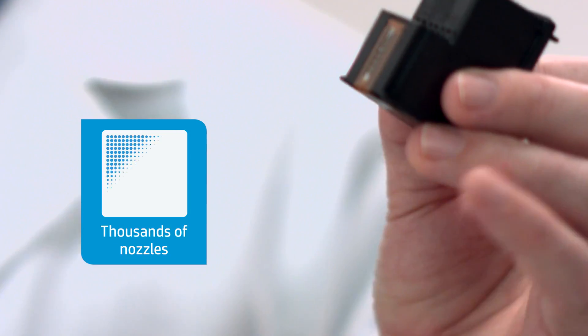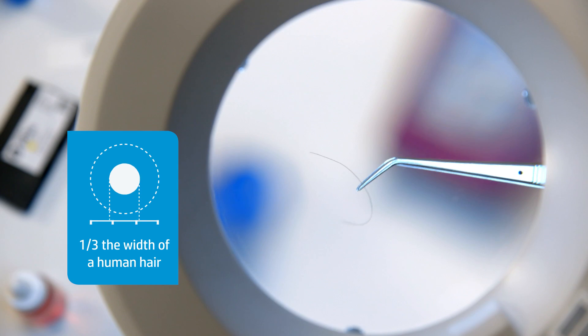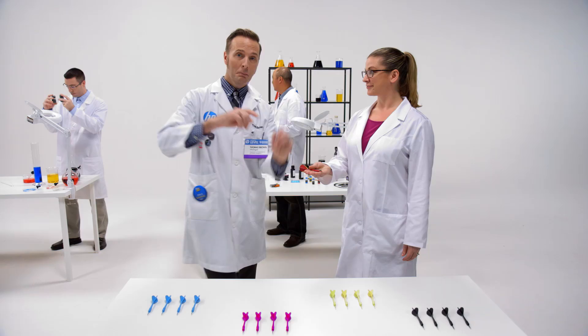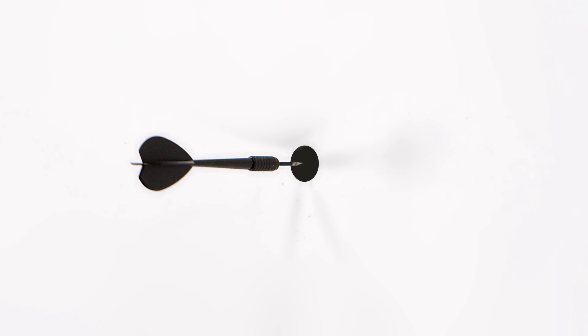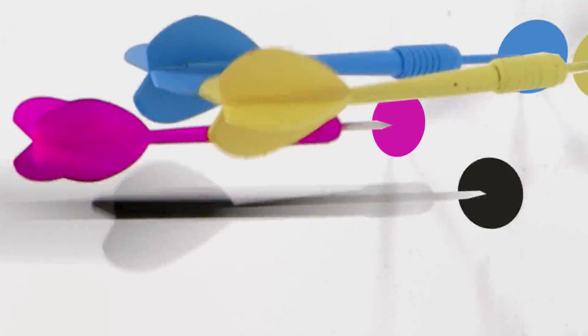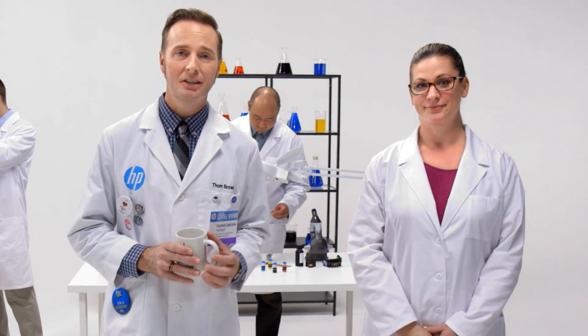HP's modern print heads contain several hundred to several thousand microscopic nozzles — over 42,000 in the office line — each about one-third the width of a human hair. Each one of those nozzles can fire off a precise drop of ink at speeds around 50 kilometers per hour and up to 36,000 times per second, creating layer upon layer of ink drops that combine to make millions of different color combinations, with little margin for error — all in less time than it takes to heat up that cup of coffee. Amazing, right? Yeah, even to a guy in a lab coat.